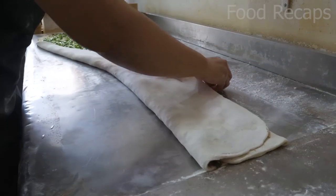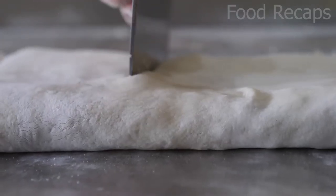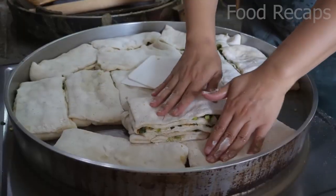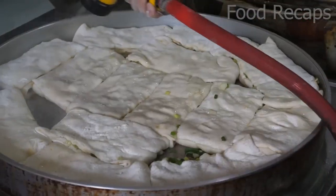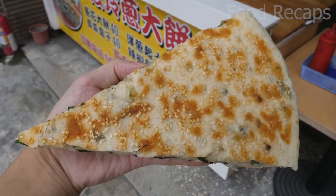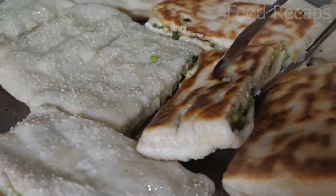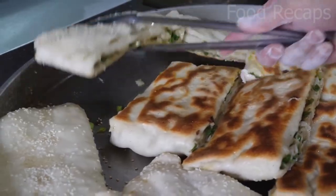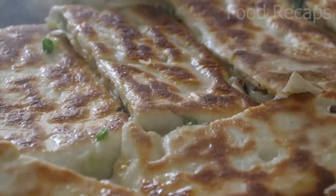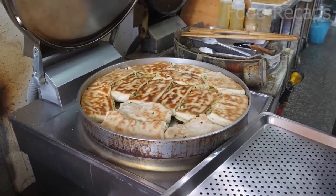Now back to that long, cheesy rolled scallion dough. It gets folded neatly again and then equally cut into rectangular sections. Layered in threes, the chef takes them to the well-greased skillet and spreads them out to be fried. Amazing how they all fit perfectly. Again, a spray of water to keep them moist and chewy. The cheesy burrito-like rectangles are ready to be flipped and sprayed on the other side. Within a few minutes, they are ready too.